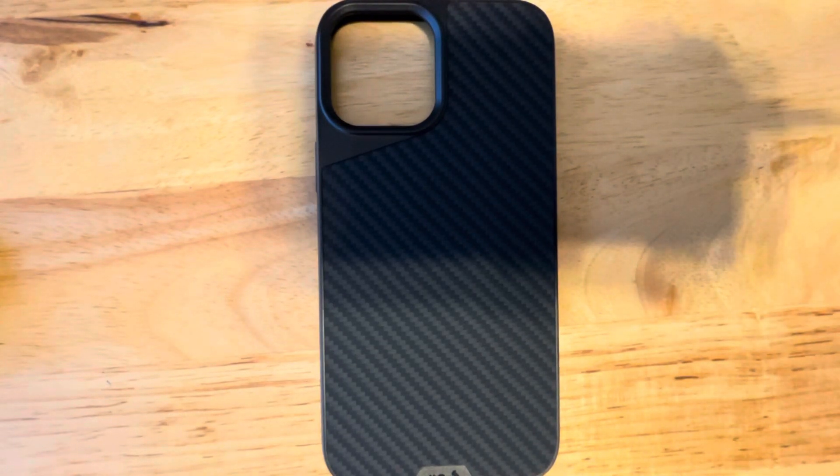Hello everyone, this is Gabriel from Beards Bacon Tech coming to you with a review of the Mouse Limitless 4.0 case. This is the carbon fiber version. They come in wood, cloth, and this carbon fiber.